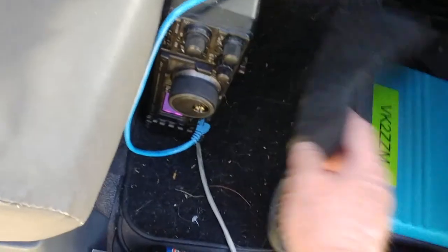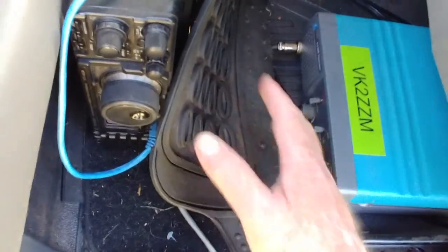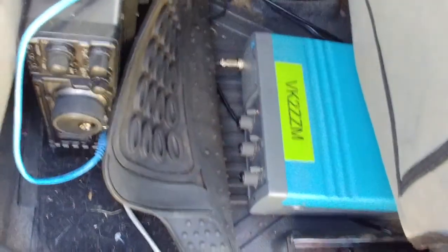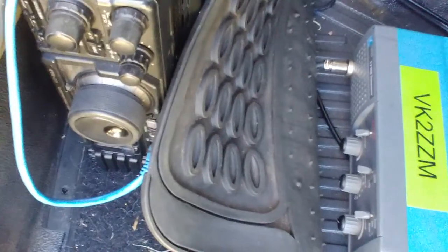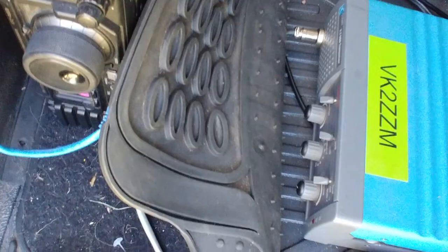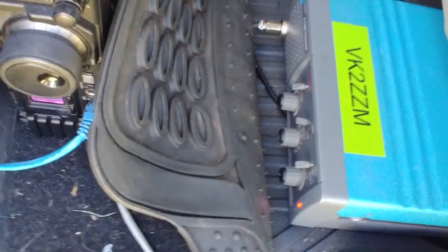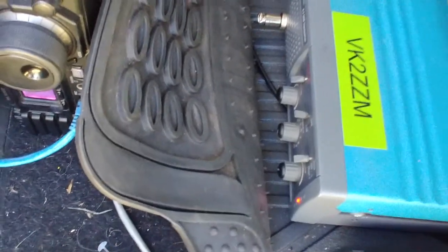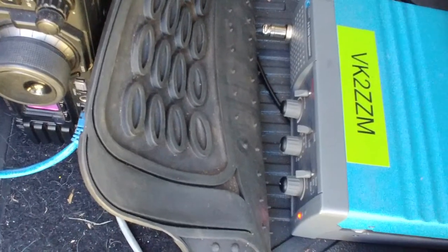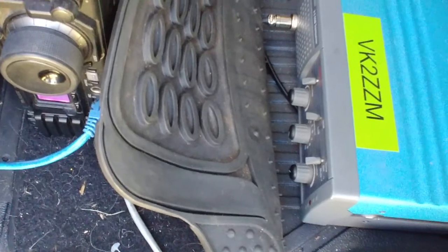That's the Codan X2 down there — that's my HF APRS transceiver. I'll switch it off and on to show you what happens: when I switch the TinyTrak on, it switches on the X2, waits for a satellite lock on the GPS receiver, sends a packet, and then switches it off. Absolutely brilliant — there it goes, it's sent a packet and switched itself off.